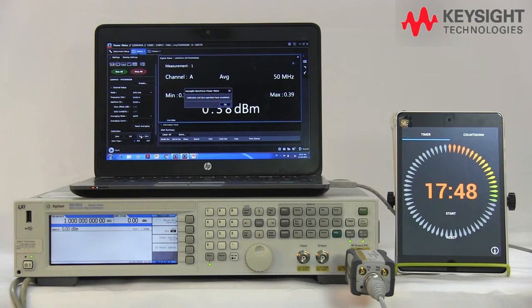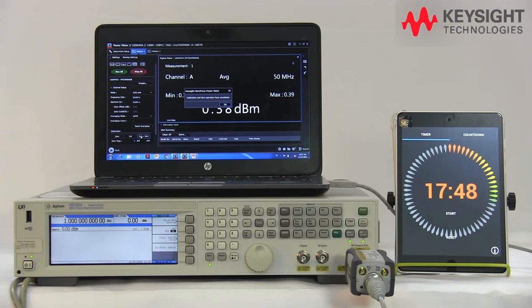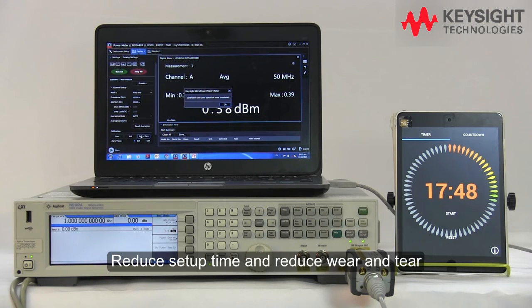We didn't switch off the power source — but no worries. The sensor itself will block any signal coming into the sensor while performing the internal zero and calibration, so you do not need to worry about blowing your sensor bulkhead. With these new features from Keysight, you can reduce your setup time especially at the beginning of your shift, and also reduce wear and tear on the connectors when plugging in and unplugging from the meter.